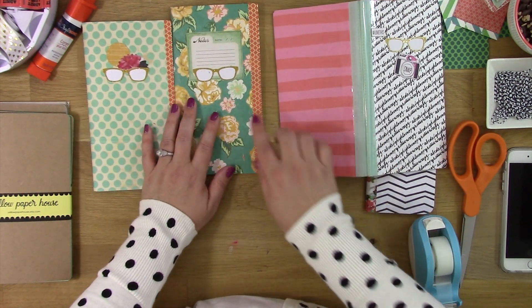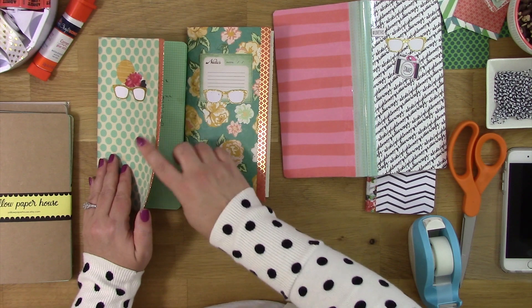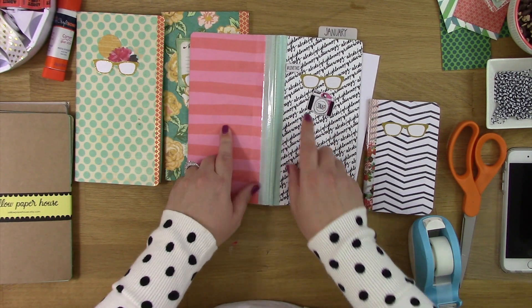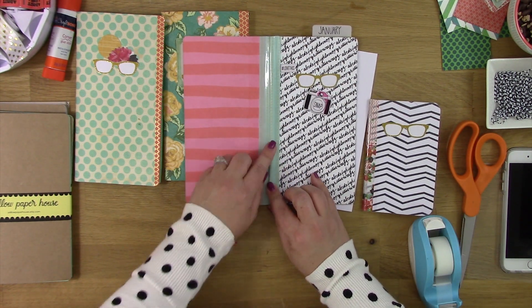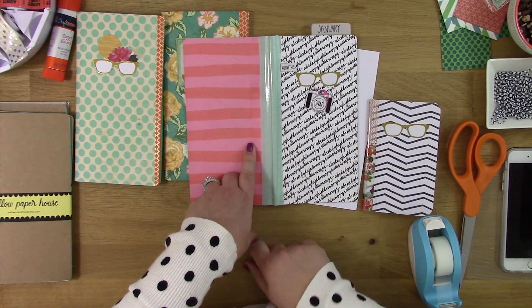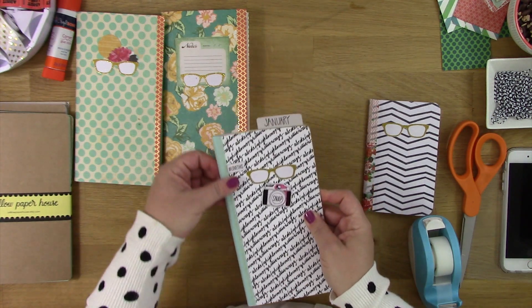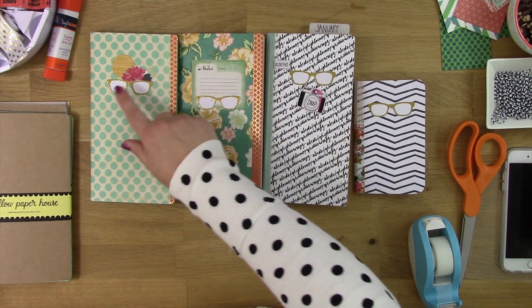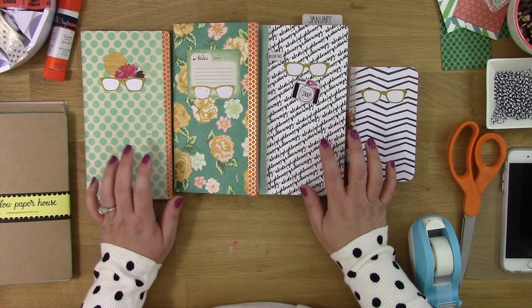Some of the little things I do: I like using washi, and I'll either put washi on the edges of the page and snip it off at the top — I did that here and here. But what I really love is putting washi down the center, especially when using two different papers. That's actually three strips of washi, not just one piece. And a little trick I love is using packing tape on the binding to make it super strong and keep it smooth.